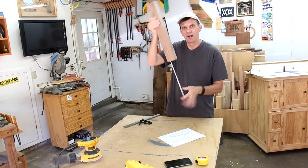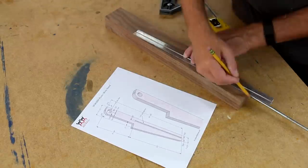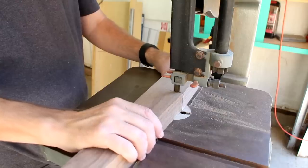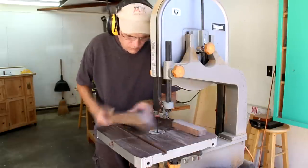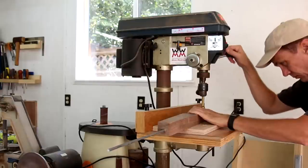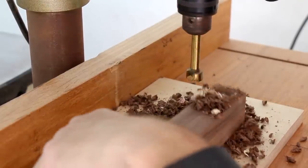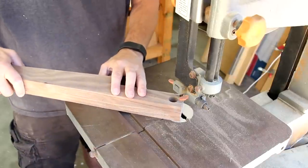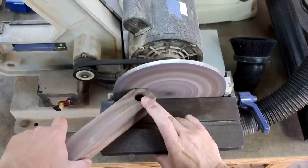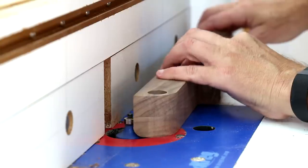With that leg piece all dried up, I can use my plans to draw out the taper and other cuts, and I'll cut it out on my bandsaw. This hole is for the hinge. I need to round off this corner so the tabletop has room to swing. Over here at my router, I'll ease over the edges with a round-over bit.